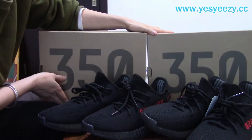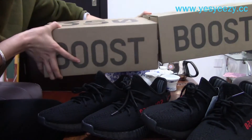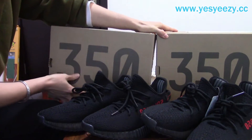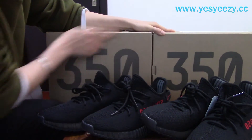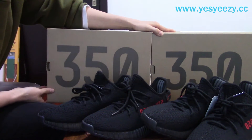As you can see, the box is totally the same. The colorway of the cardboard is totally the same — it's very hard to tell. Maybe you can find this: the retail one, the '350' is a bit darker, a little bit darker.